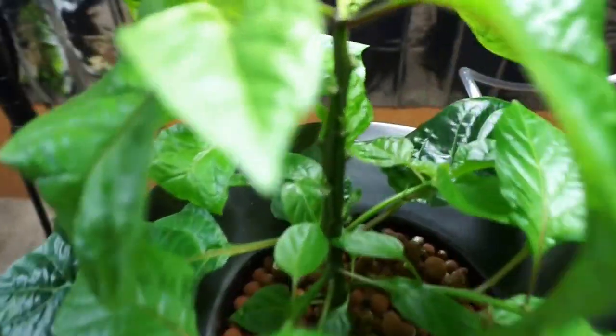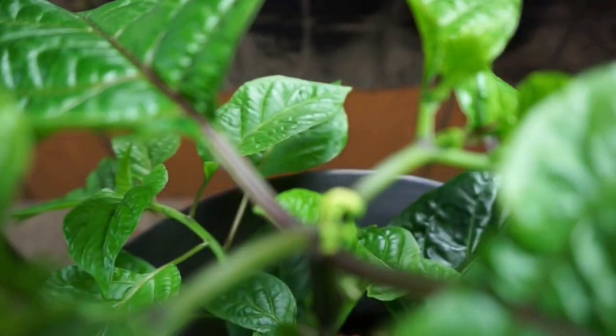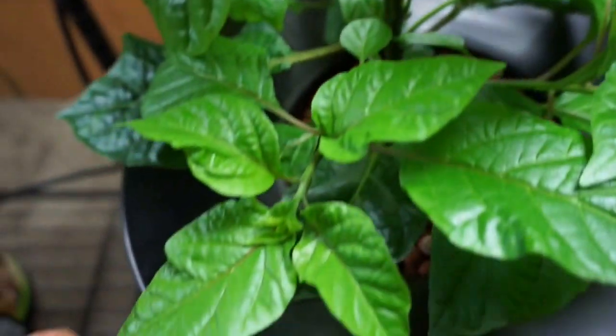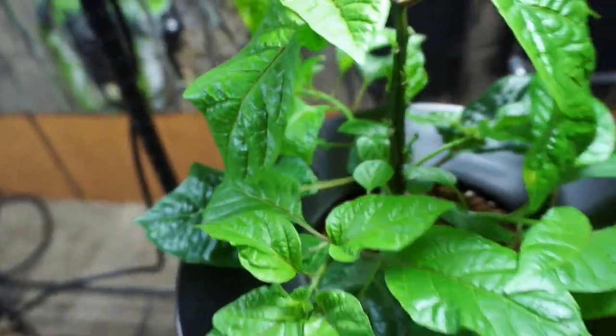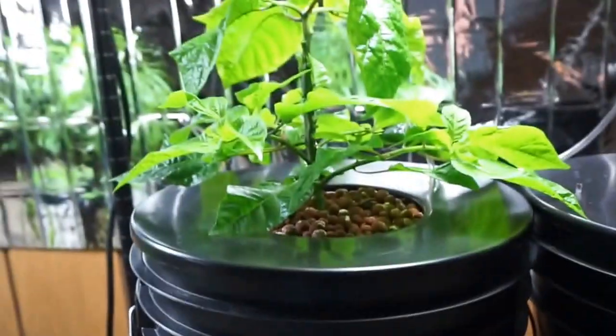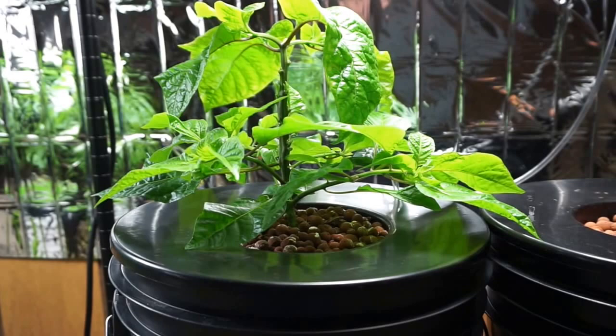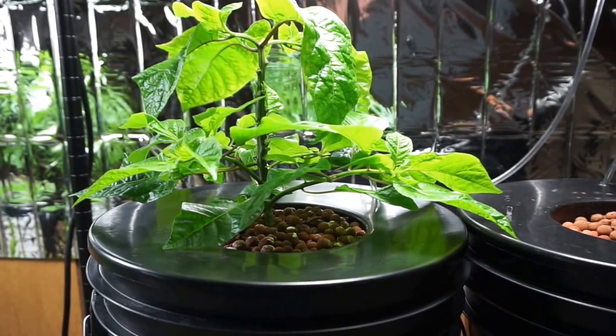I'll unclip the camera here — we have some nice flowers starting to develop. Down here the shoots are starting to come out nicely, so we could probably take some clippings. Overall, as we said before, adjusting the pH once after we change the nutrients and then it's been set-it-and-forget-it — rock solid.